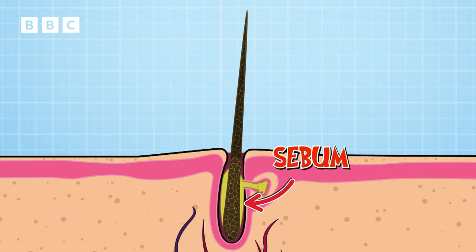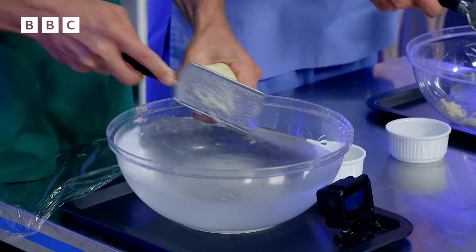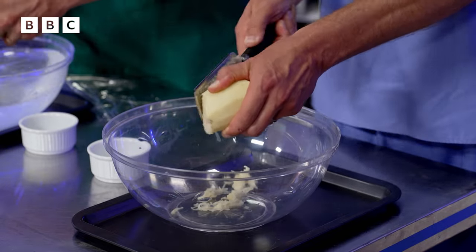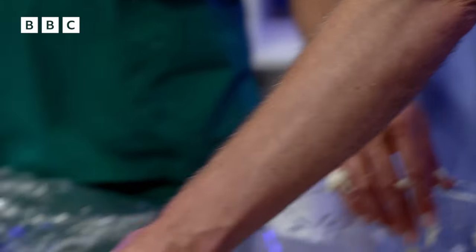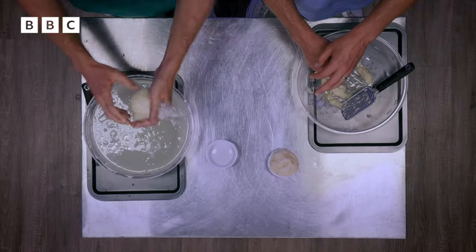Potatoes will represent a mixture of sebum and skin cells. Why am I grating mine underwater? Because whiteheads have a layer of skin sealing in the sebum, the skin cells, usually a few bacteria, and sometimes a little bit of pus too. Grating your whitehead potato underwater seals it away from the air, just like the layer of skin would. Blackheads are open to the air, which is why I'm grating mine in the air. I'm putting my potato into a little dish representing a pore, open to the air like a blackhead. Wrap your potato, which has been underwater the whole time, in eco-friendly cling film — this is like the layer of skin over a whitehead spot.